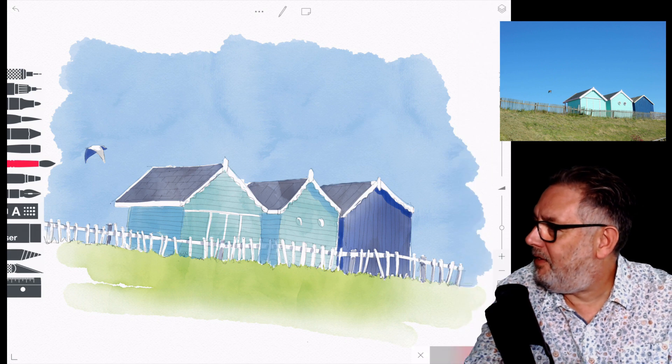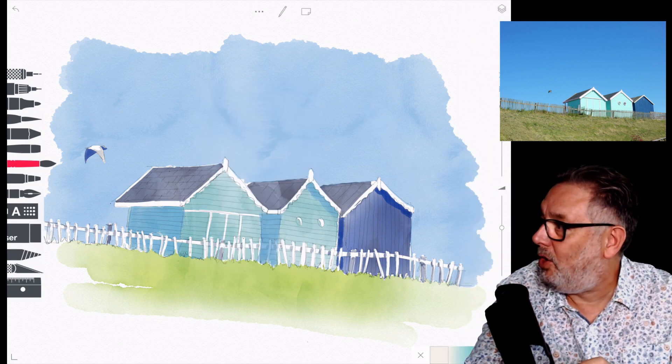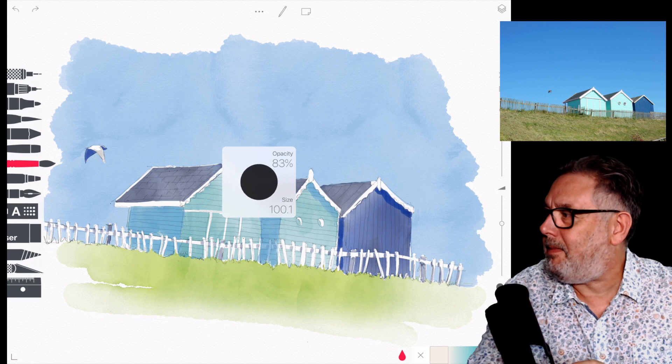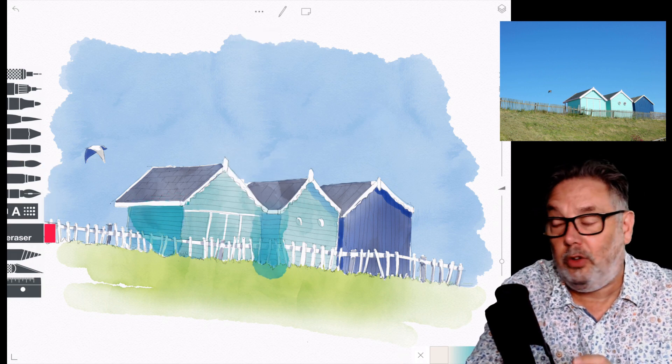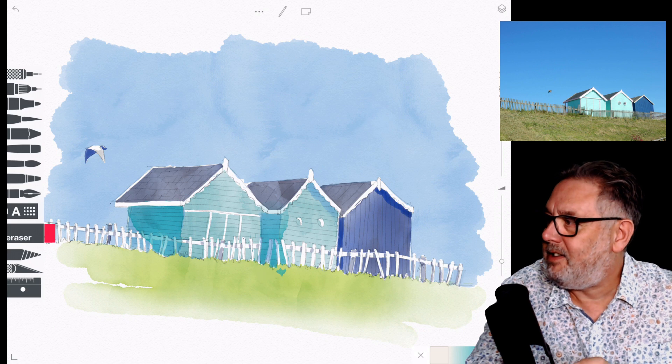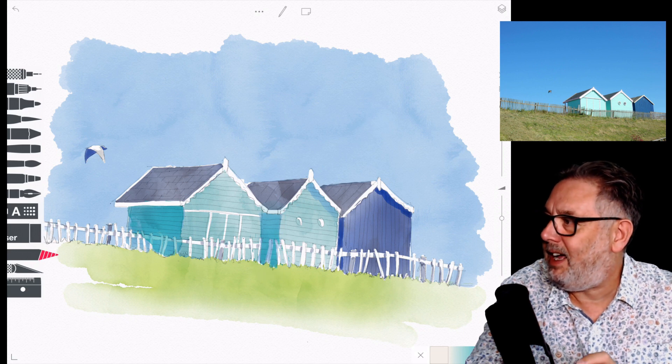I'm selecting a color — I think that's the first time I've actually used Teosui Sketches where I've selected a color other than the ones in the palette, selecting it off the color wheel and then adding it to the palette.